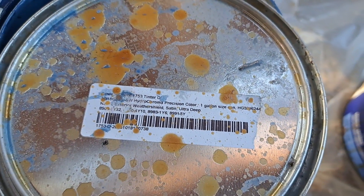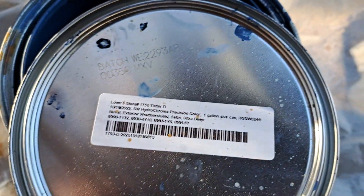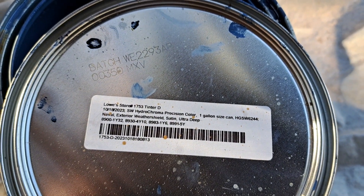This one got a little stain on it — I'm sure it says the same thing. If you look closely, I mixed them all up because you're supposed to mix them all up. If you look closely at the cans, they're different colors.